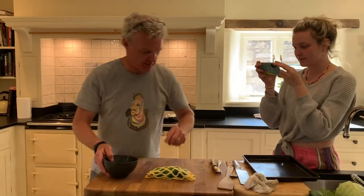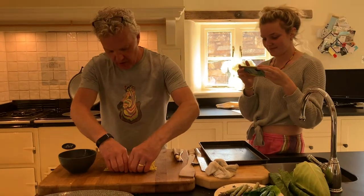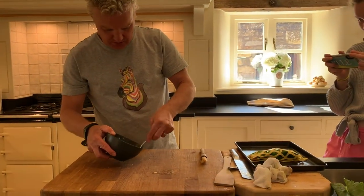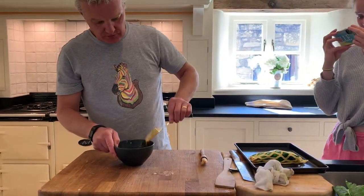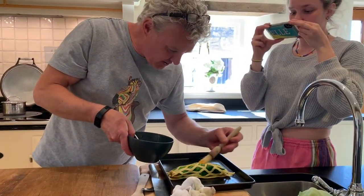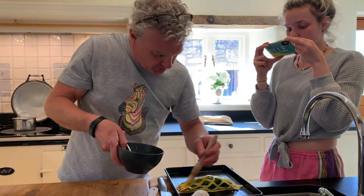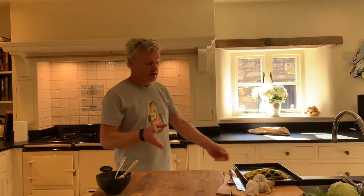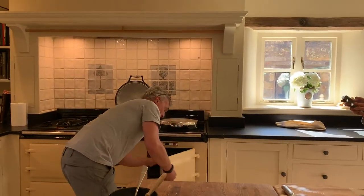I've got my egg for egg washing, and my tray for baking on. You want quite a solid bottom base — if you have a thin aluminium tray, you won't get the crispness. Gently lift it onto the tray. I've got my fork, give the egg a quick whisk, and just give it a light brush on the pastry. I haven't bothered tidying up the ends — that's something you just trim when it comes out of the oven. This is going to go in a hot oven — I'd say 180 to 190 degrees C — for 12 minutes.